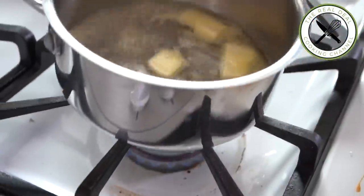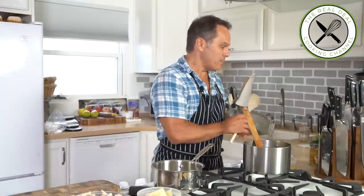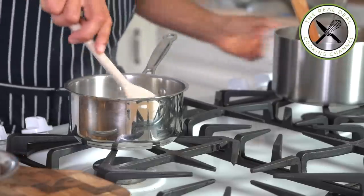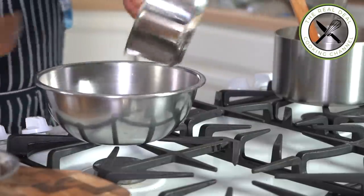Next, pâte à choux. I'm going to bring to a boil water, butter and salt. As soon as it boils, I am going to incorporate the flour. Mix well until it forms a ball and continue stirring for about 2 minutes. Then transfer into a clean container.